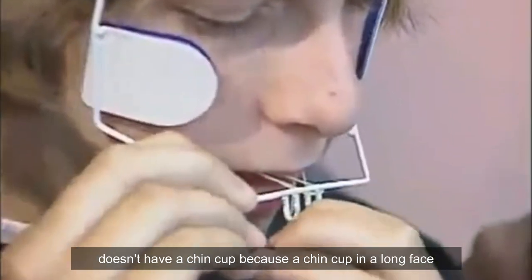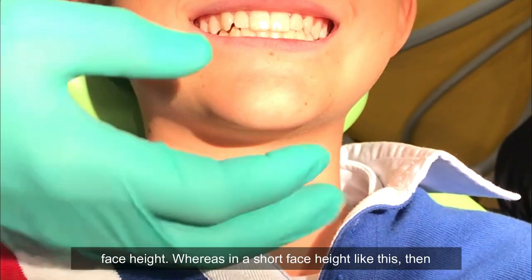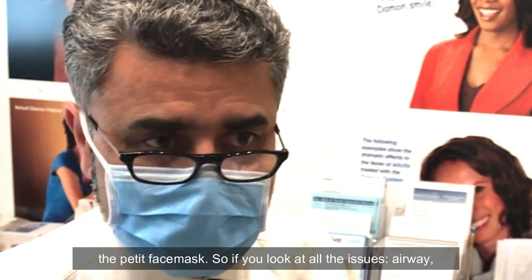The chin cup in a long face will cause the mandible to rotate back and increase lower face height. Whereas in a short face height like this, it's quite okay to use McNamara's design, which is the petite face mask.